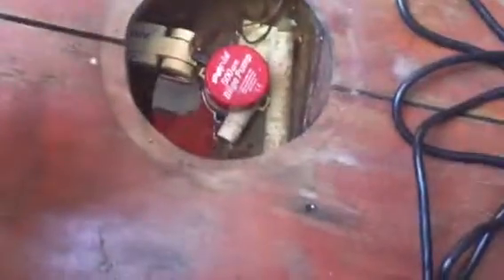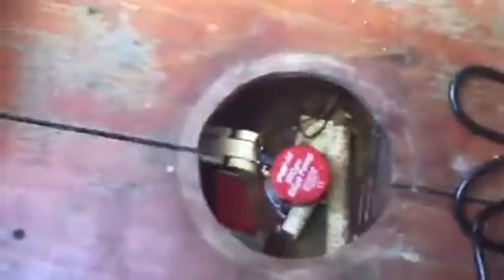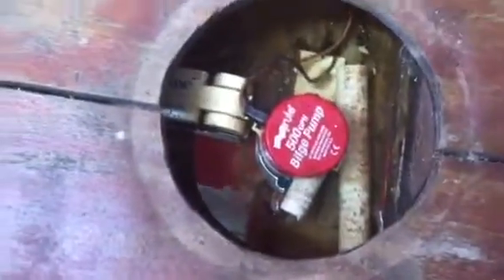Here's under the boat right there. That water level hasn't changed, so that needs to be pumped out. I'm not sure if that bilge pump works or not.